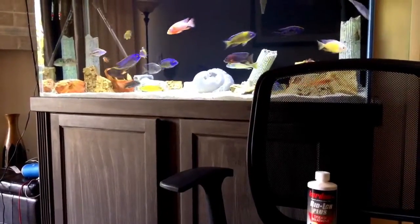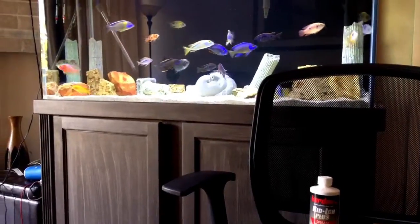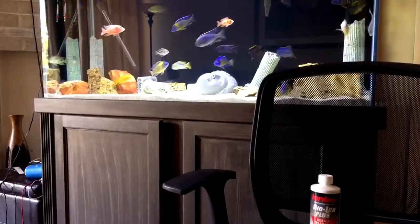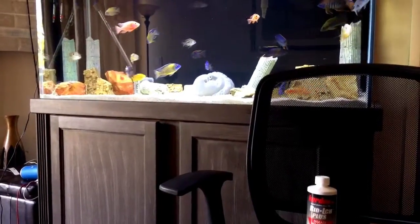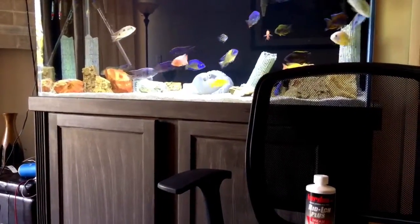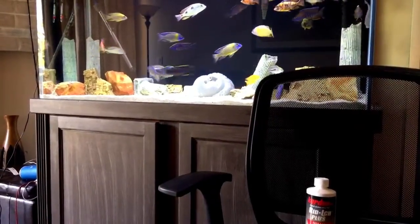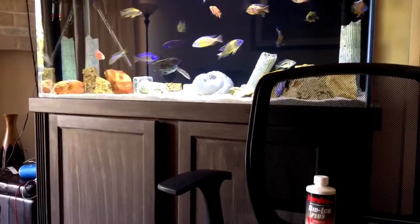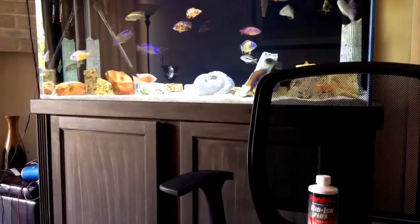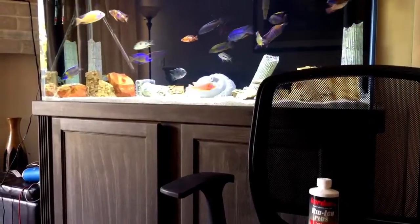Now with Riddick Plus, every day for at least four days — maybe a week if you need — you have to do a 25% water change. Ick is like a parasite and it's mainly found around the bottom of your tank, around the substrate area. When you're siphoning your tank, you want to get close to the substrate.